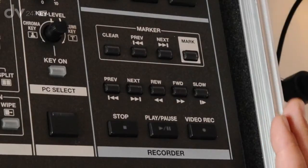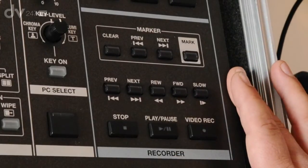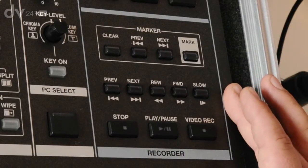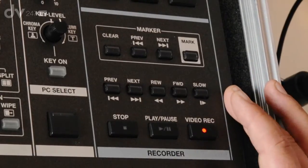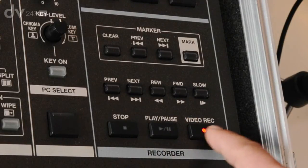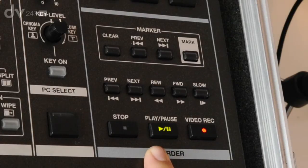The VR5 also has an MP4 recorder built into the unit. It will allow you to take your whole audio and video mix and bounce it down onto SD card as an MP4. We have the standard transport controls — you can see it's armed on record now, and if I hit play it will start recording that session, nice and easy.